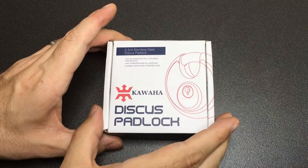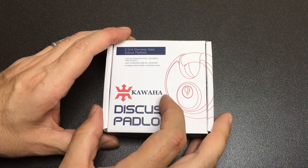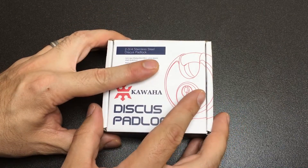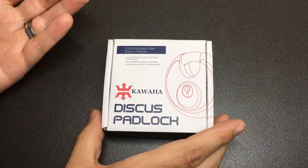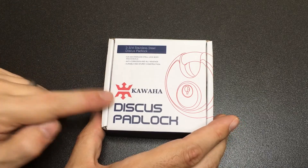Hello again, it's Lock Noob, and in front of us we've got this 70mm Kawaha Discus padlock. I have had a look at this already and it's made in China — as a lot of locks are, no surprises there — but why did I buy one of these?